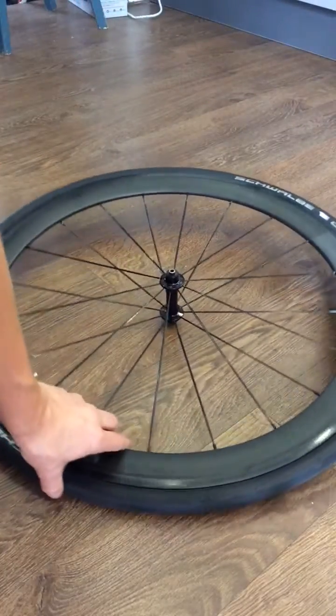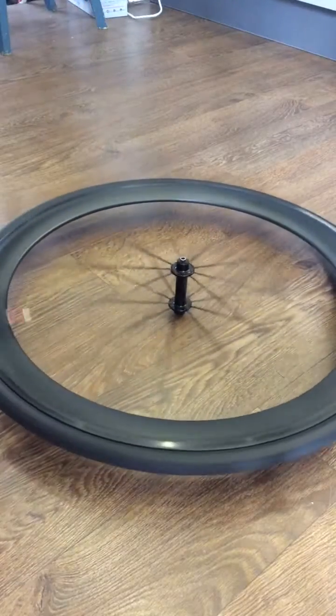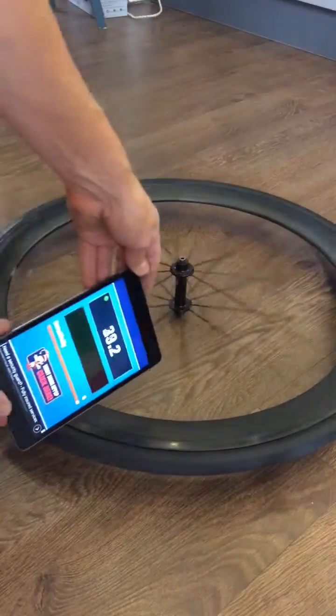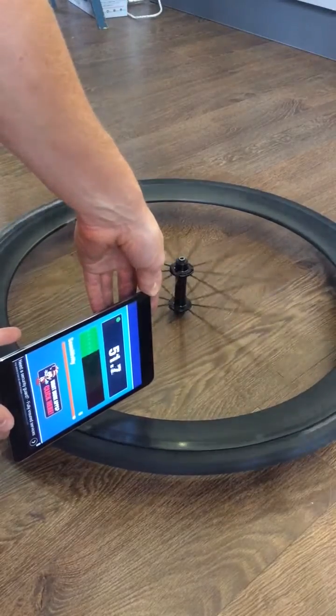Put that wheel back down, spin that, take our detector — still reading 45-50 — hold it up against the rim and see if we see the reading of the magnet spinning round.